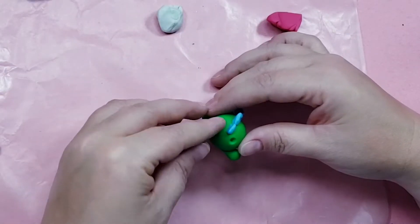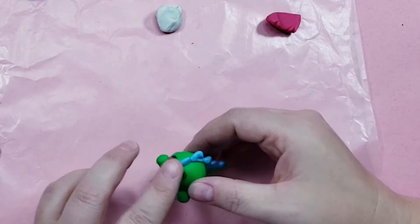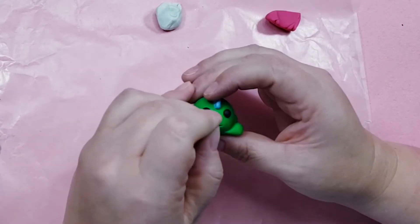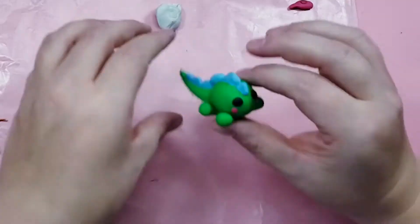I used the pencil to poke in two small holes and added small balls of black clay for the eyes. I kept overestimating how much clay I needed and having to make the eyes smaller. I used a toothpick to draw on a little mouth and nostrils, and then used a very very tiny amount of pink clay to give him rosy cheeks. And there's one eraser done.